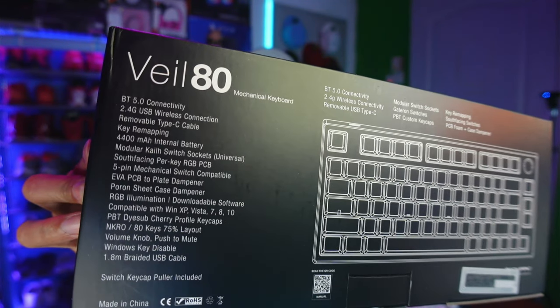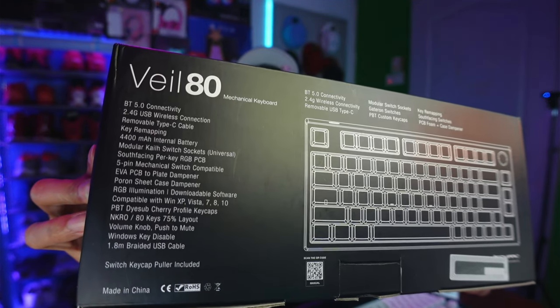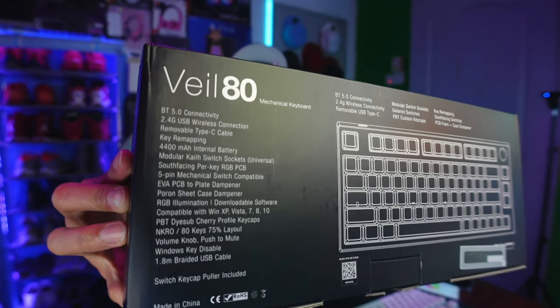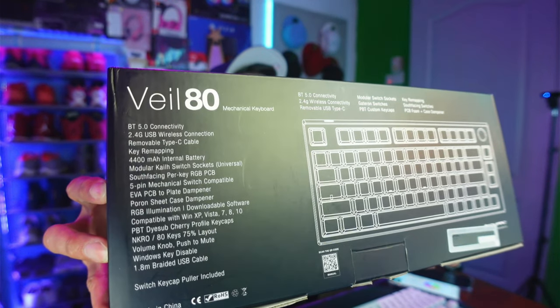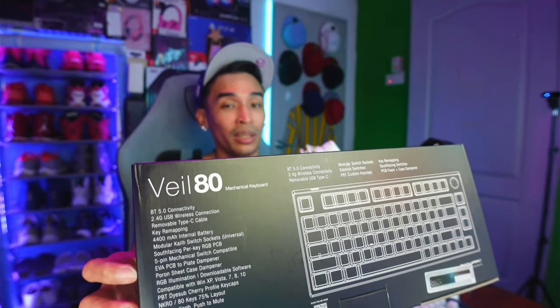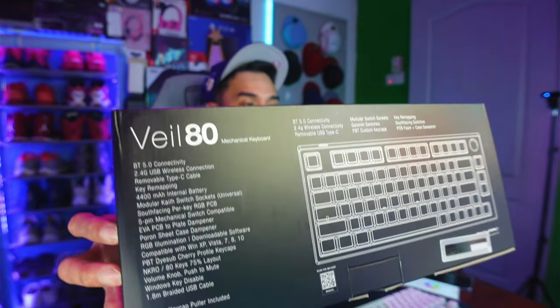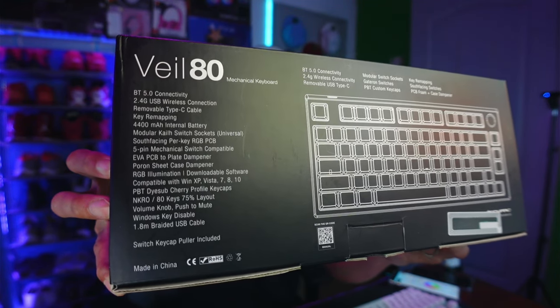Looking at the back of the box: it has Bluetooth 5.0 connectivity, 2.4GHz USB wireless connection, removable Type-C cable, key remapping, a 4,400mAh internal battery, modular hot-swap switch sockets — meaning you can replace individual switches if one breaks — south-facing per-key RGB, and an EVA PCB-to-plate dampener which I think has something to do with sound dampening to reduce keystroke noise.